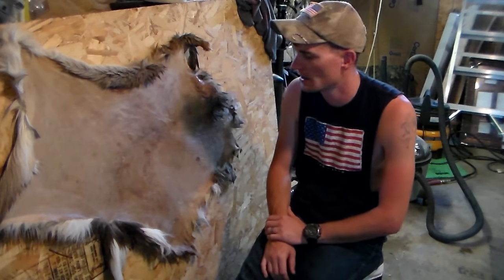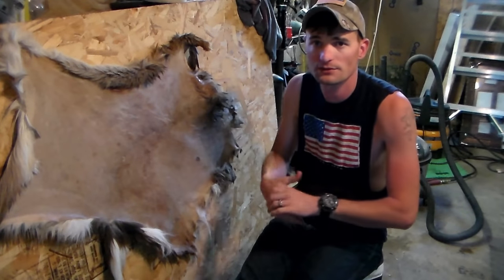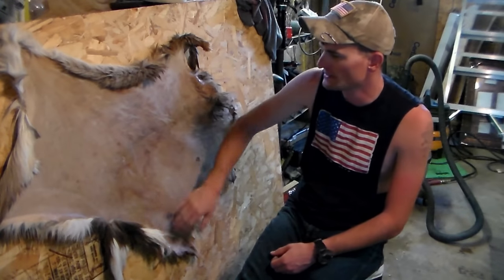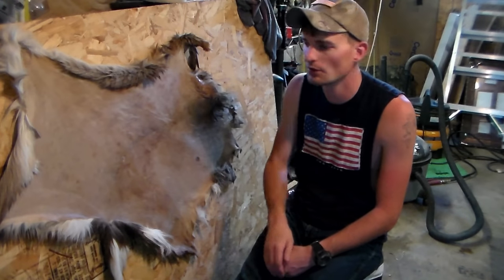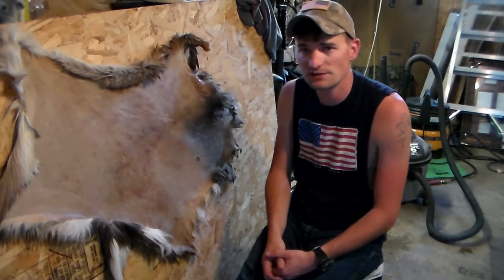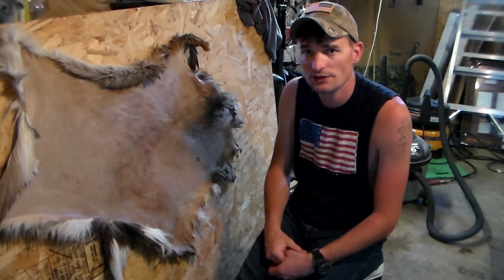You're going to let that sit for like 12 hours. After that, we're going to open it up and start breaking the hide and flexing it as it dries out — it'll be a continuing process. If you're skinning it straight off the animal, you're going to flesh it and immediately tan it, which is the best way to do it. You don't have to worry about the salt and all that kind of stuff in that case. We'll let this drip dry a little bit and then get started applying the tanning solution.